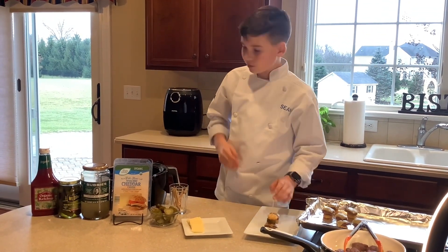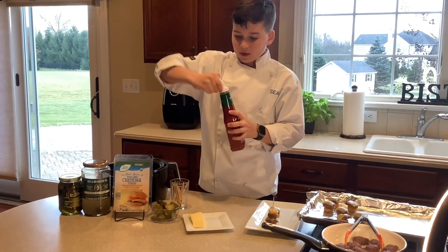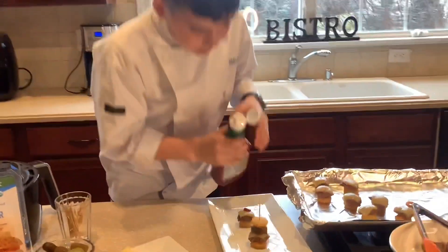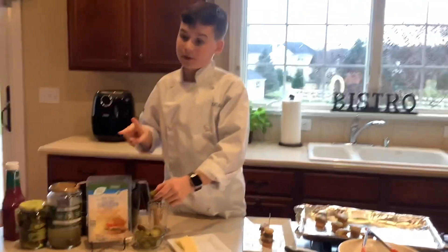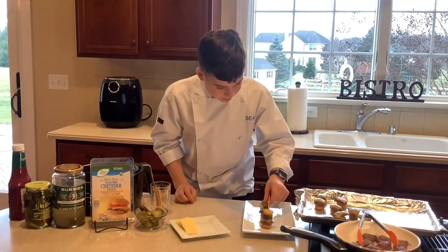After you do all that, take your ketchup and just put only a little dot on here — that's perfect. I have two different options: I have Bubby's pickles and I have sweet gherkins. I'll put a sweet gherkin on here.